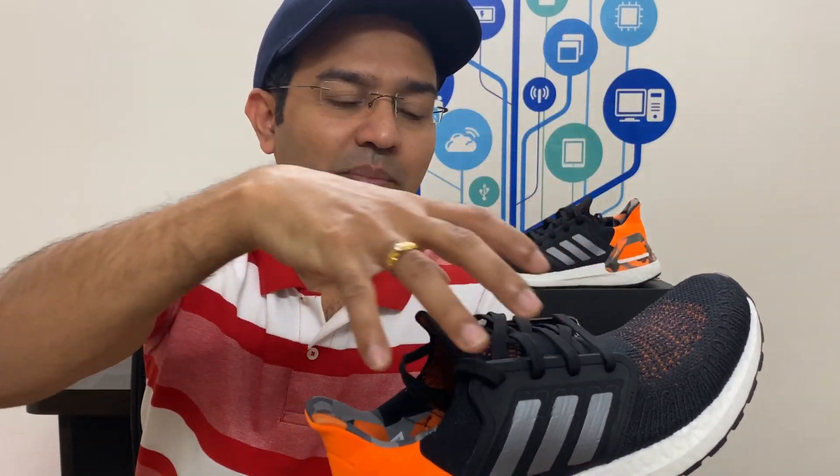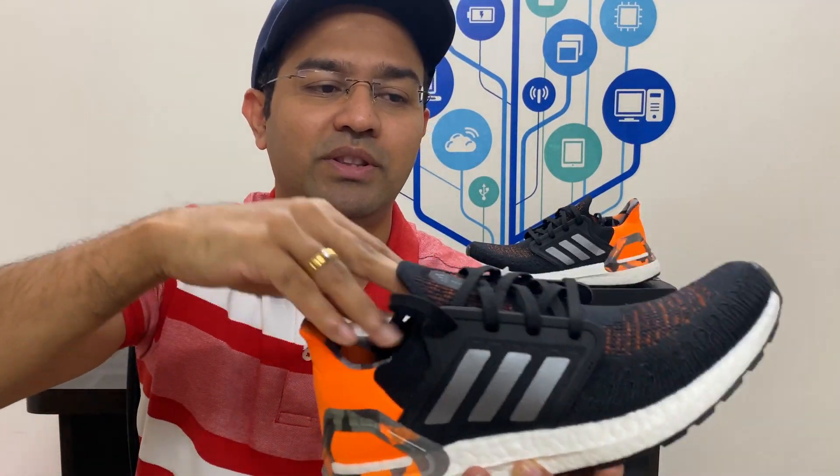The Adidas Ultra Boost 20 comes with a different kind of upper compared to other budget shoes. The upper is made of a technology called PrimeKnit from Adidas. It comes with an attached tongue, and the PrimeKnit technology is stretchable, so this upper holds your leg like a sock.